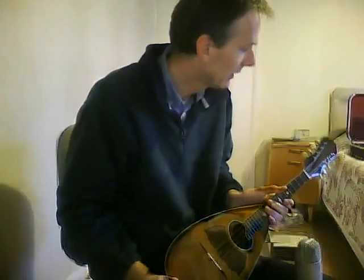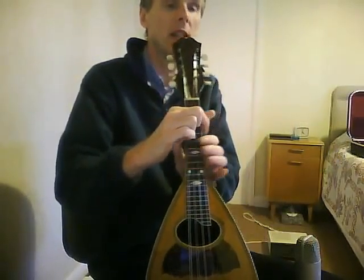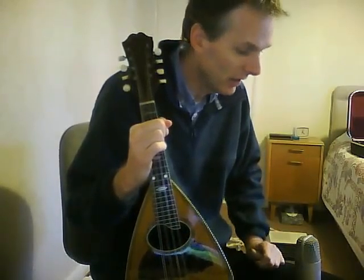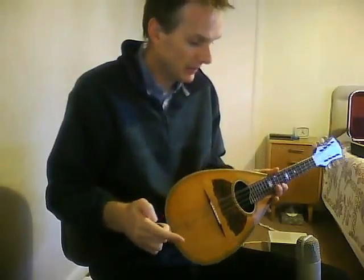Hi there. So it's a short video I'm making about this mandolin. It's a Vega mandolin and it has a four-digit serial number stamped on the end, which is almost illegible, but which I believe makes it an 1890s model. And it's a lovely thing.